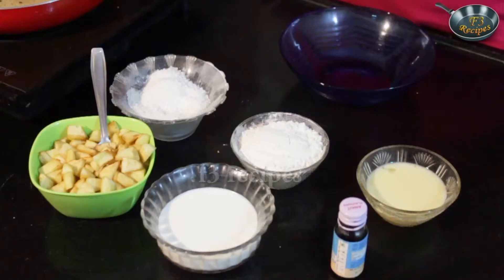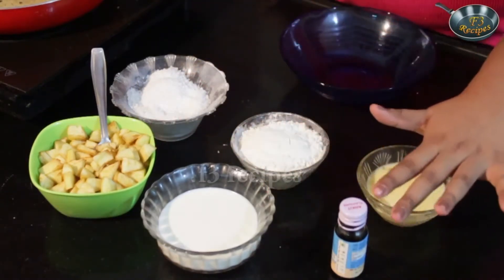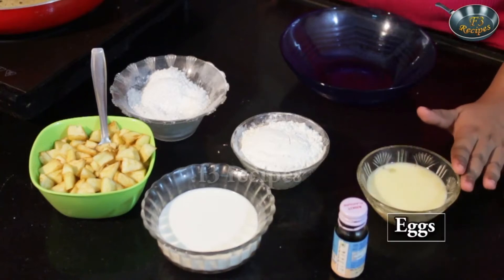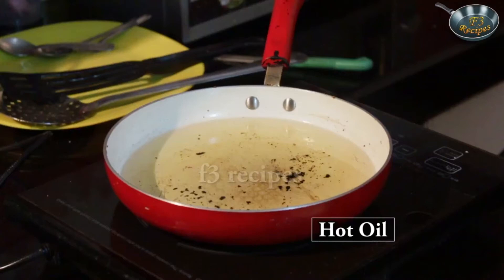Let's look at the ingredients. We will be needing some cut up apples, some milk, some vanilla essence, some eggs, some flour, sugar and hot oil.